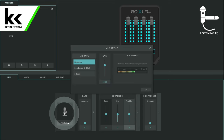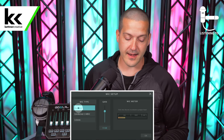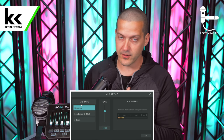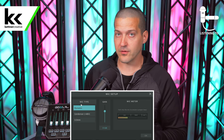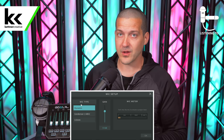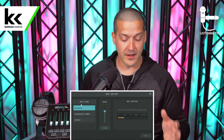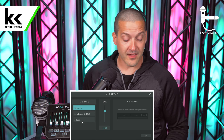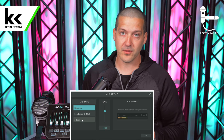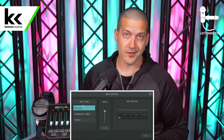Now we can open up the mic setup window. On the left hand side we want to make sure that it is selected on dynamic — we don't want condenser. If you select condenser it'll send 48 volts of phantom power to the microphone; that won't necessarily hurt the Shure MV7 but it's definitely not recommended and it certainly will not help this microphone in any way. So if there's no benefit and you have a slight chance of damaging the microphone, just leave it off. Also, we do want to be using an XLR cable to connect these two — that will give you the better Midas preamp built into the GoXLR Mini.